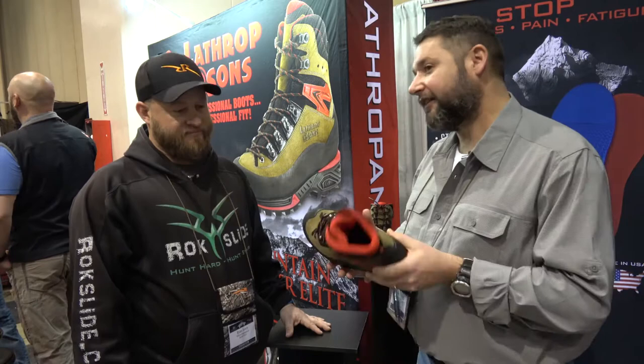You guys also sell other top-end boots on your website, correct? We sell Lowa, Zamberlan, Scarpa, Salomon — we try to carry a lot of them. You need those tools to fit these types of feet, and that's the key. We really pride ourselves on trying to help that person get into the correct style of boot.